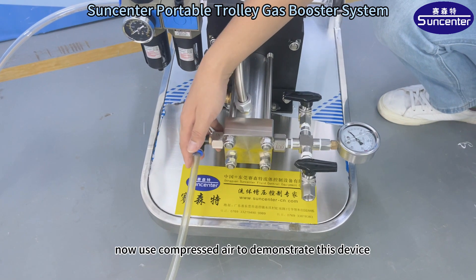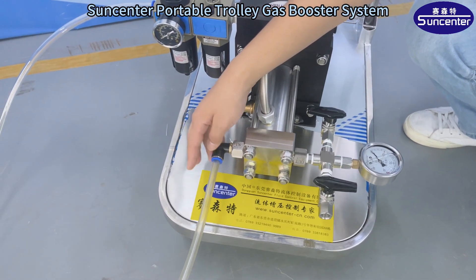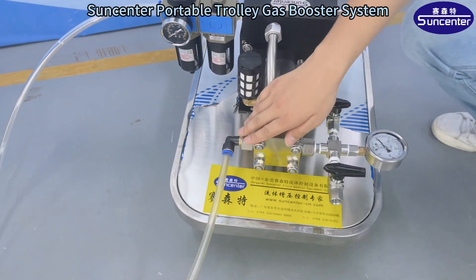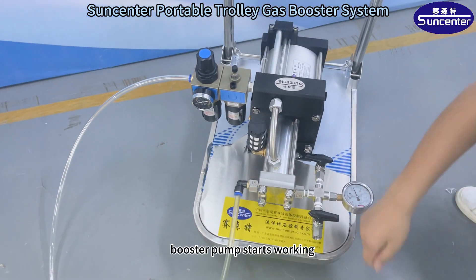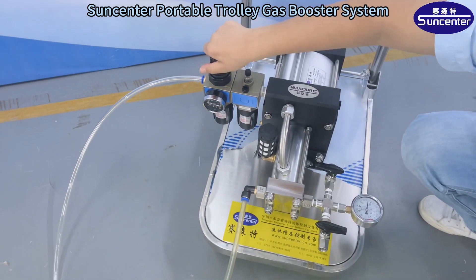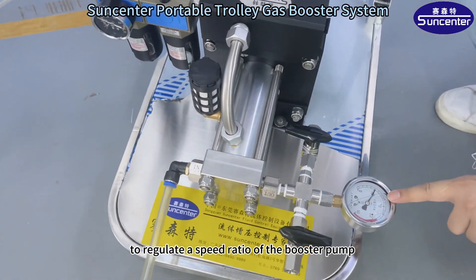Now use compressed air to demonstrate this device. First, turn the compressed air switch on. The booster pump starts working. And then turn the regulator to regulate the speed ratio of the booster pump.